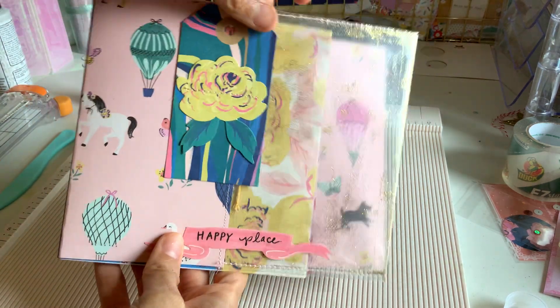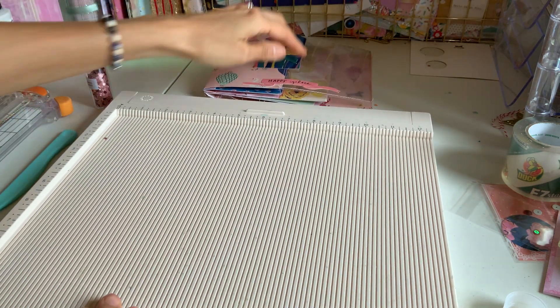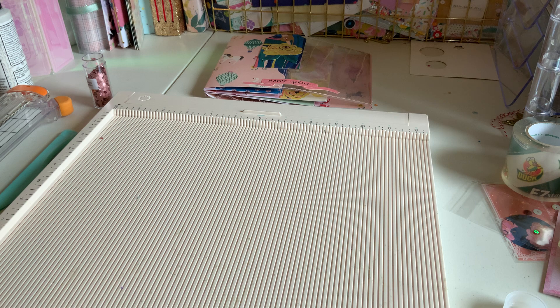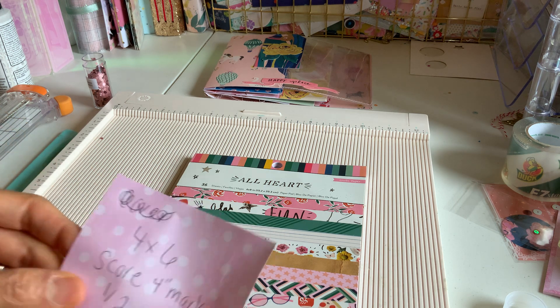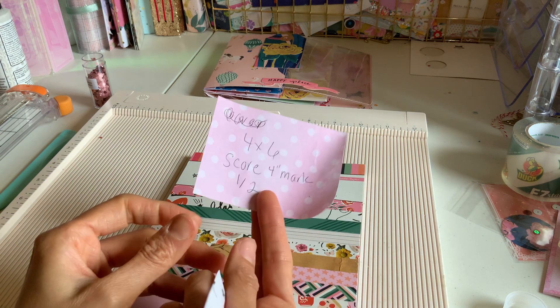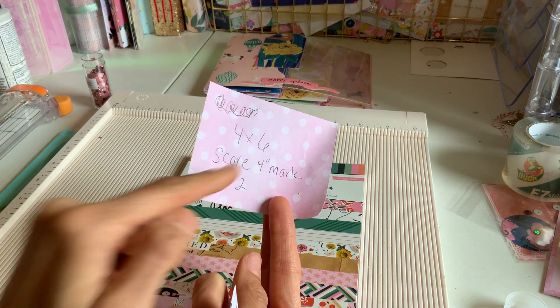We're going to start with the cover and this little front page here. The best thing to use for this is a six by eight paper pad because we're going to be doing lots of six by eight and four by six cuts. The first page is going to be four by six and you're going to score it at half an inch at the four inch mark.